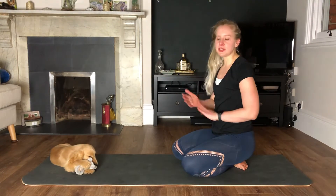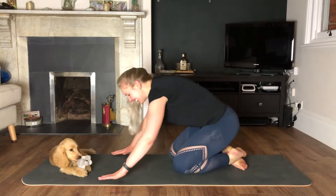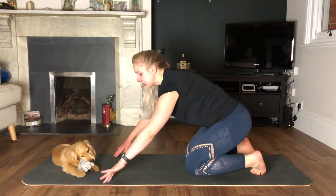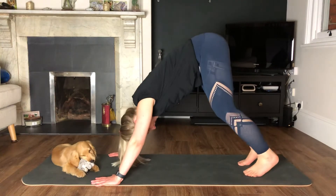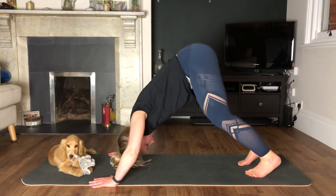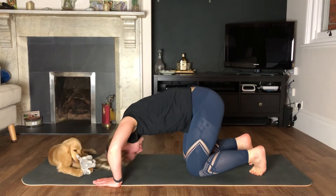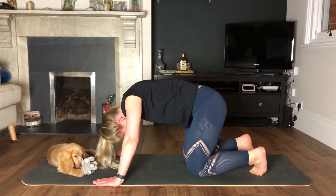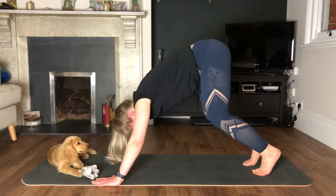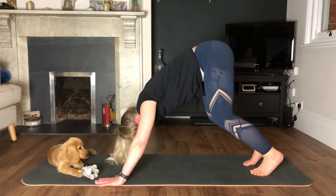We're now doing a bodyweight shoulder press, one of my favourites. Come into a downward facing dog position — hands about the same width as in the press-up. Really important that you're looking towards your toes; crown of the head comes down as your elbows push out. You can modify by coming to your knees in the same box press-up position, looking at your knees, crown of the head going down — everybody's elbows push out. Your choice whether you bend your knees or keep your legs straight; I need to bend mine because my hamstrings are tight.